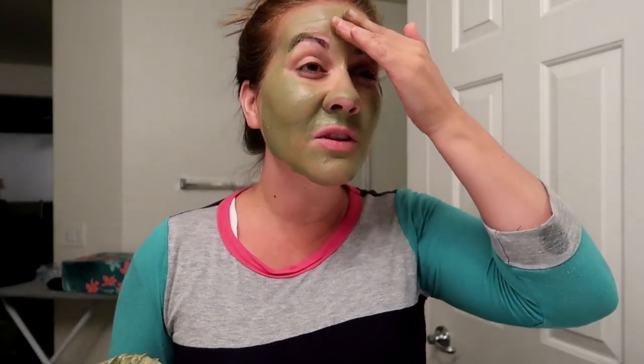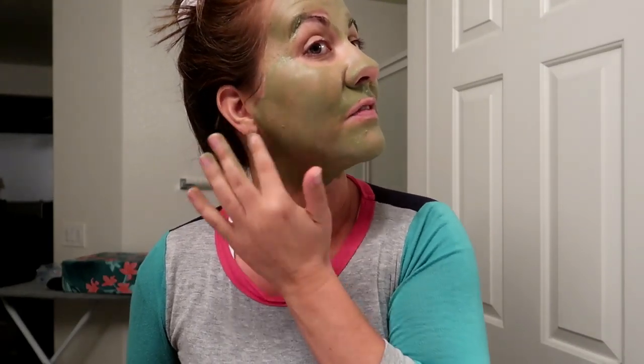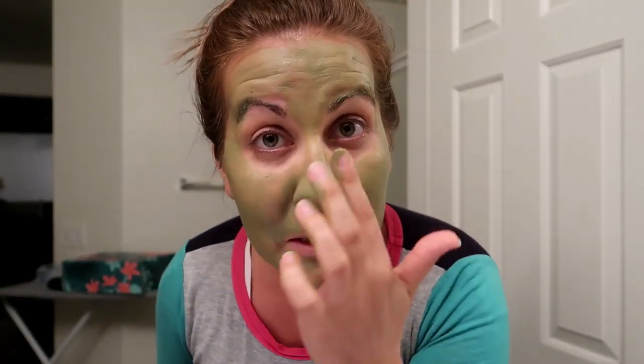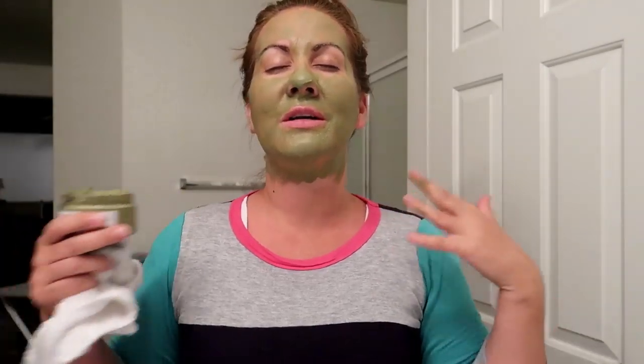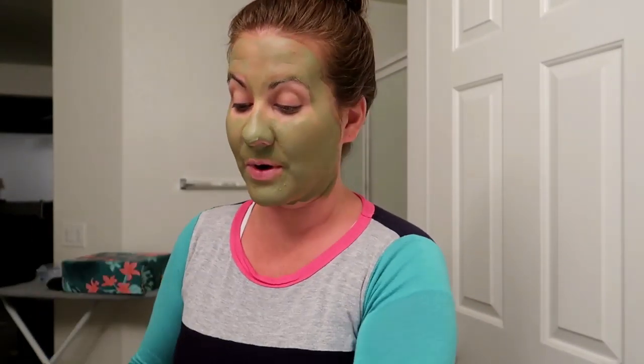You put this on and let it dry for about 10 to 15 minutes. You can take it down to your neck too, which I'm doing, because it just feels so nice - there's a cooling refreshing sensation right now that I love. Maybe I should go try to scare Danny with this mask while he's sleeping! Although he's kind of used to seeing me this way, so it might be normal to him. You'll leave this on 10 to 15 minutes and then I'll jump back on here when it's dried and ready to be rinsed off.